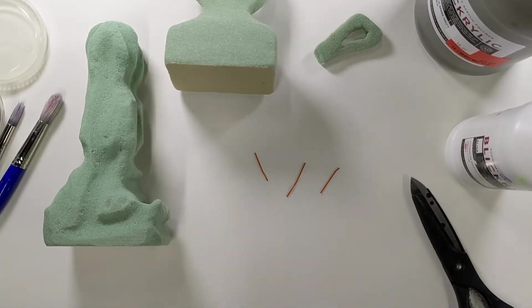Hello everybody, Mr. O here, and welcome to part three of Abstract Human Form Sculptures.